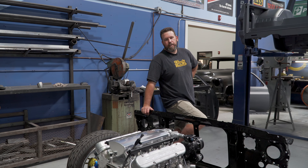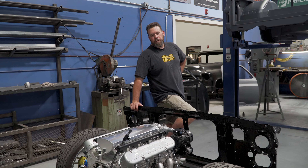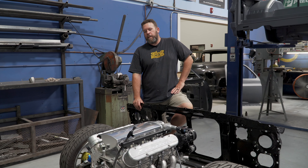This is James's K5 Blazer project. It was a four-wheel drive and is now a two-wheel drive. We kind of got with Porter Built on this one to do a drop member kit for the front.